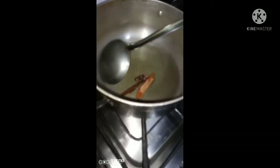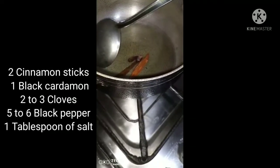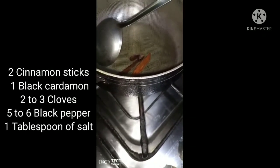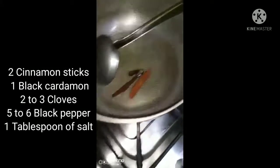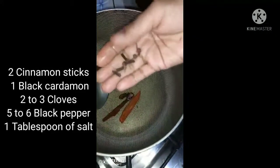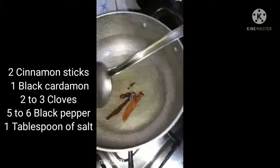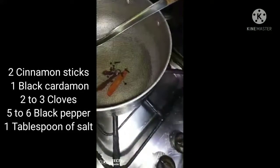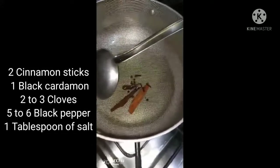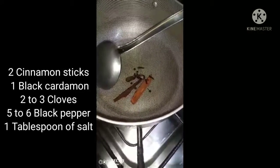We have our hot oil ready. Now we add 2 cinnamon sticks, 2-3 cloves, and 5-6 or 6-7 black peppercorns. Some people don't like these whole spices, but they are very important for flavor. We also add 1 tablespoon of milk.